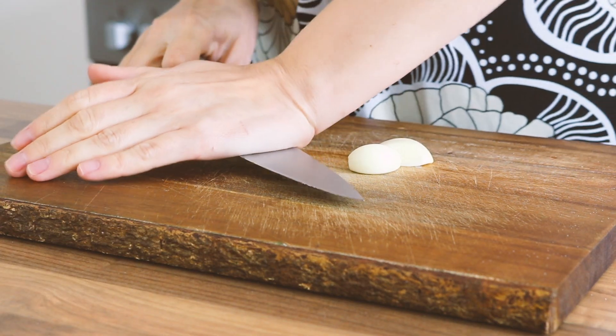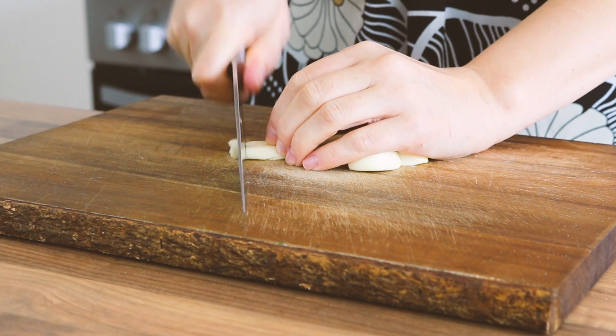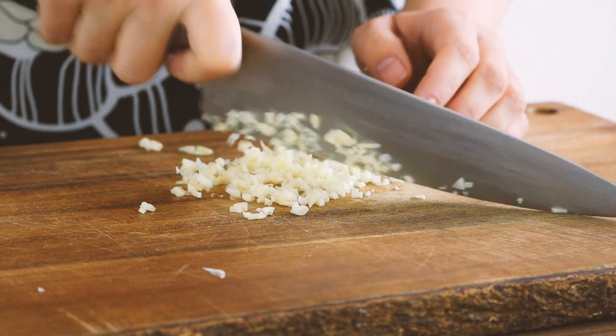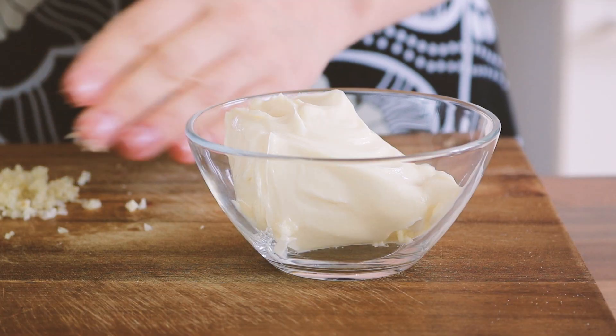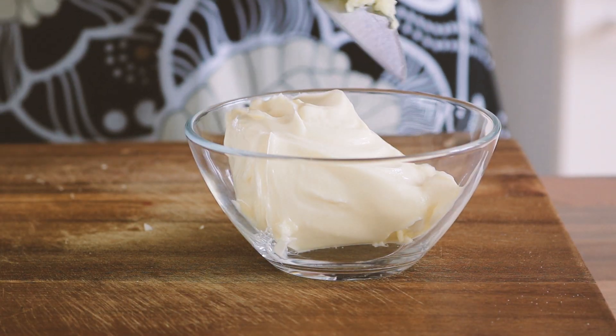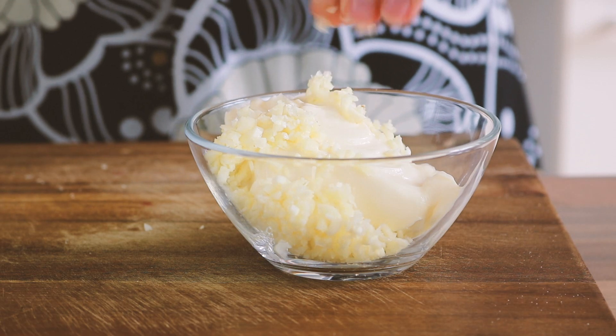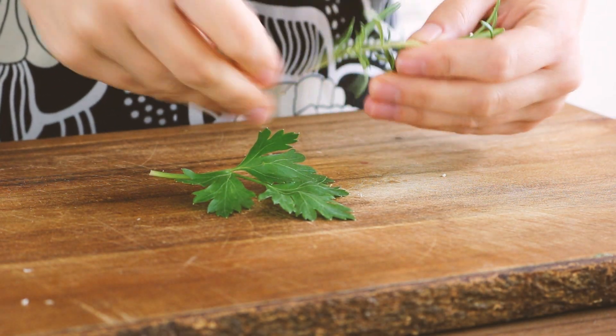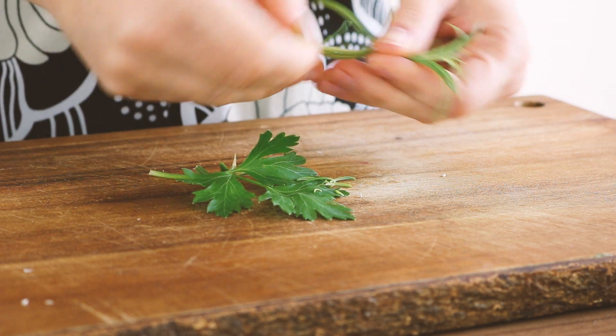Is there anything more satisfying than garlic bread? To make this at home, you will obviously need some garlic — I'm using three cloves, chopped up really finely — added to about two tablespoons of vegan butter. You're also going to need some herbs; you can use either fresh or dried.